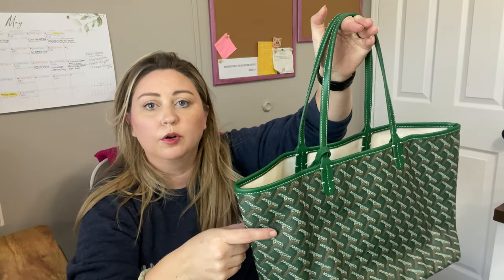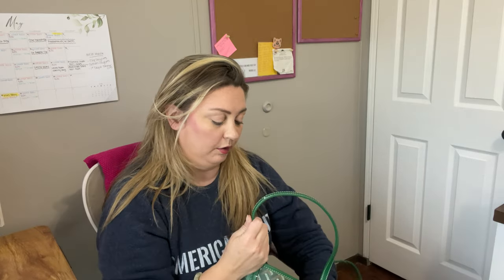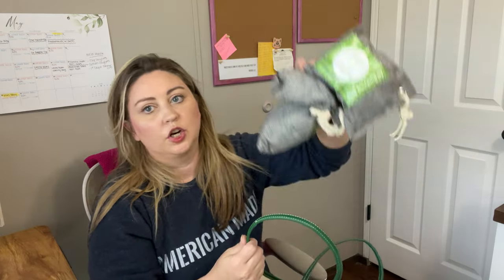This is so good — it's thick, it's sturdy. My husband was like, it kind of reminds me of the LV canvas that you would get, it's that thick. So it seems like it's going to be very durable.